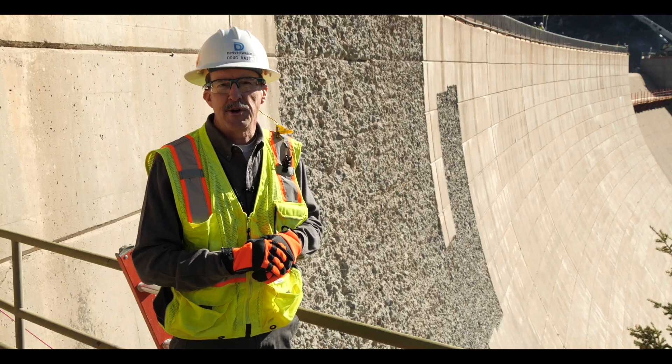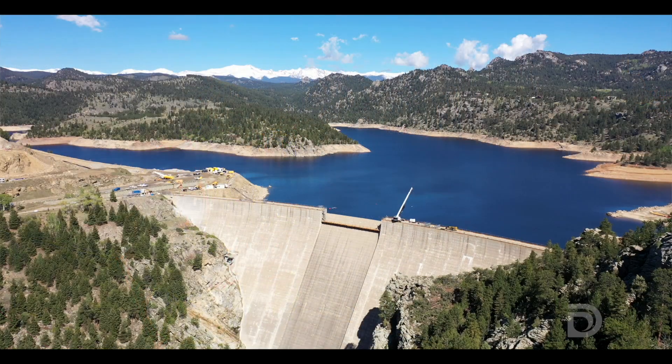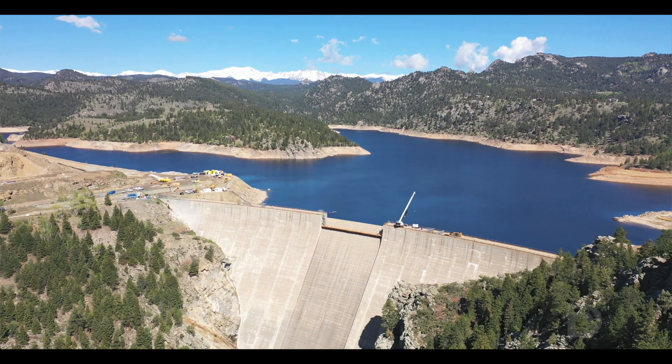Hopefully you've enjoyed learning a little about hydro blasting and how to raise a dam. If you have more questions about the project, feel free to go to grossreservoir.org.